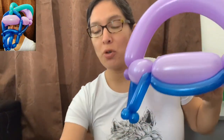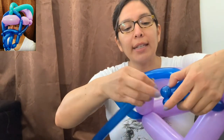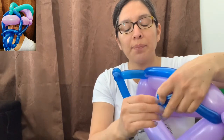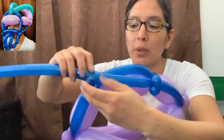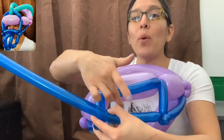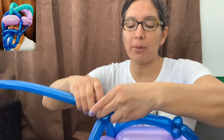Now you're going with your second 160 balloon, inflated leaving about a four-finger tail. When you have that, connect these pinch twists here — these two pinch twists are going to connect with the other two pinch twists. The space between them is going to be the window where the kids are able to see through, so go with about a ten-finger bubble.